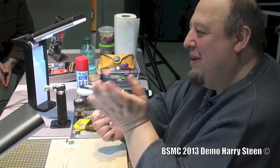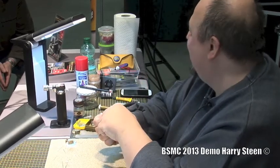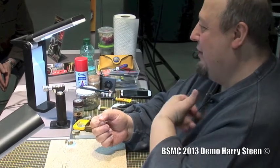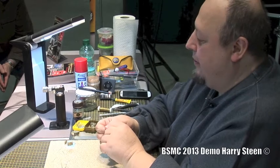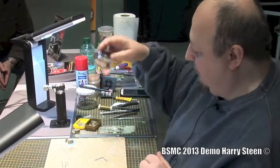Of course for you modelers it may be cool, because if you need small perfect balls you can do it just like this and use them as buttons or whatever and glue them on. But if you want to stick metals together, it's not an option. So we need to clean the surface, and this is what the flux is doing for us.